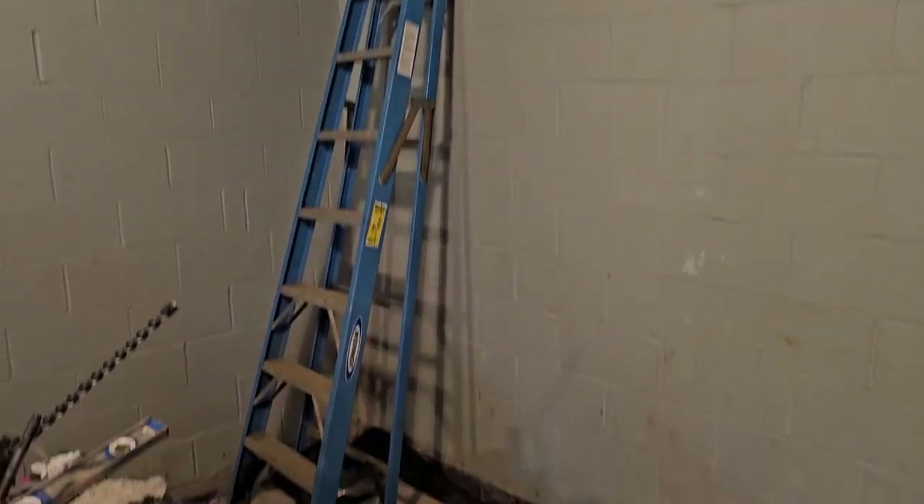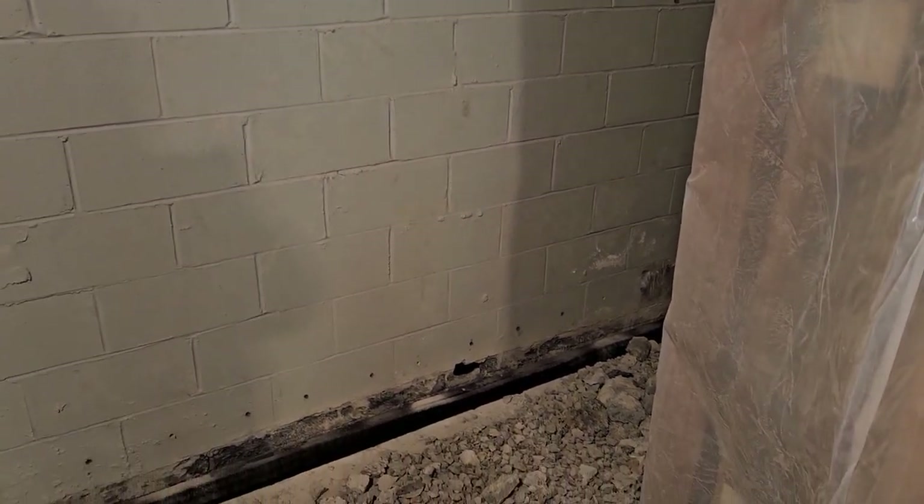Another thing I want you to notice is that they painted this wall. For those of you thinking about painting your basement wall, this wall was painted and we still have water intrusion into this basement. Paint is very ineffective — it may work temporarily, but it is a band-aid that normally has to be corrected later. So it's better to go ahead and install a full perimeter basement waterproofing system. This is even a pretty good paint — looks like they put it on correctly, it's even got a little bit of sand in it, it's a bit gritty. It was installed very well, but it did not fix the problem.